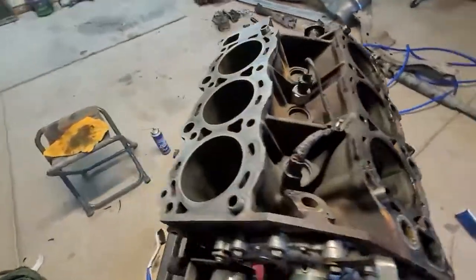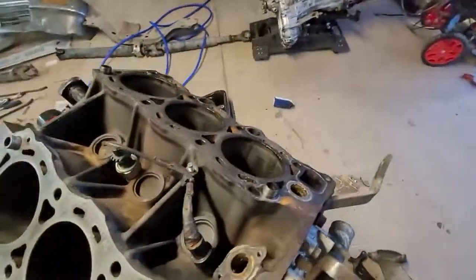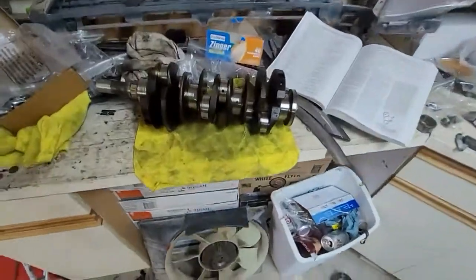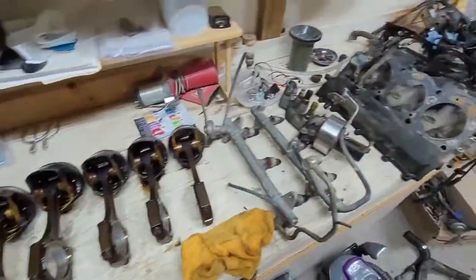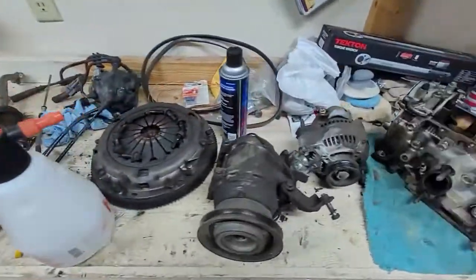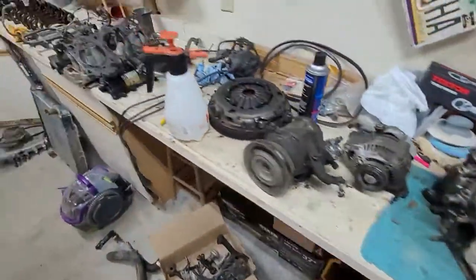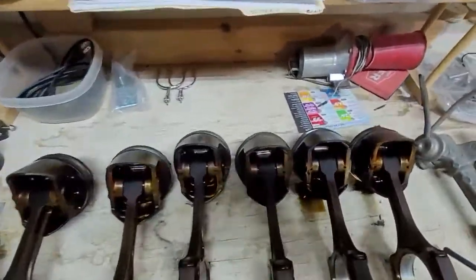It has about 280,000 miles on it. I started cleaning up this side of the cylinder block, still have to do that side. Pretty much this is the shape of what I got going on here — it's a mess. Got the crank girdle, pistons, all the other fun stuff. The heads weren't too bad looking for 280,000 miles.